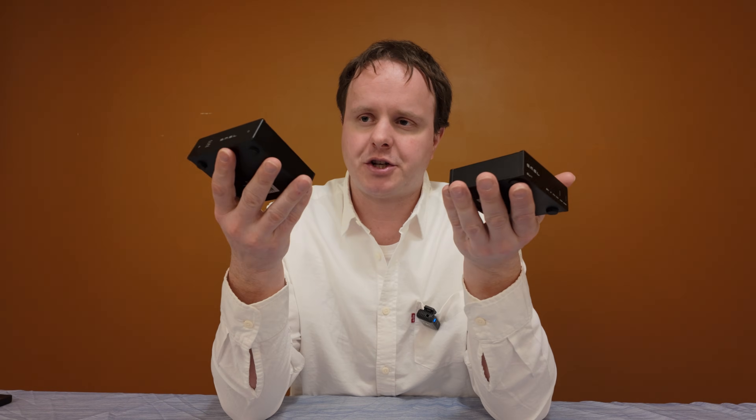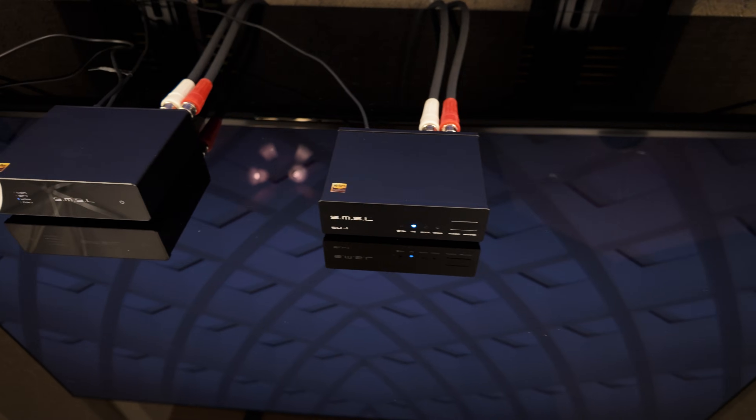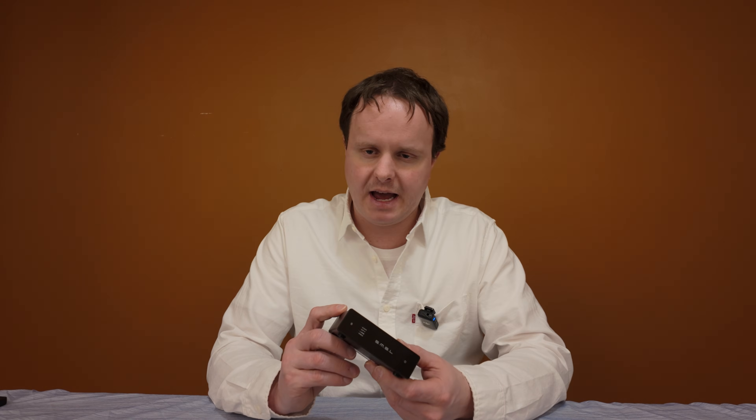The two units are extremely similar, and the physical differences shouldn't factor into your purchasing decision. Now talking about differences in sound — as I alluded to at the beginning, they sound incredibly similar, which is really surprising because they use completely different DAC chips from completely different companies. The SU1 has the more mainstream AKM 4493 DAC chip, and the D1 has the Rohm BD34352EKV DAC chip.